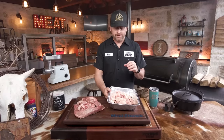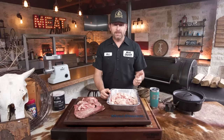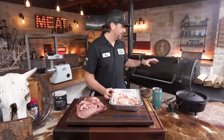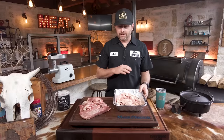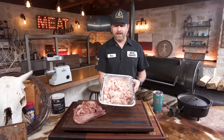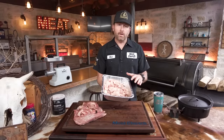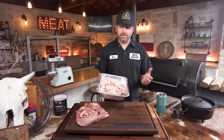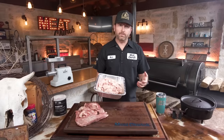There are tons of uses for tallow. I know guys that use it in tortillas. I like to put it in cast iron when sauteing vegetables. You can use it to wipe down your pit to keep it from rusting and season the inside of it. It's a good fat if you're on keto. We're going to take this fat, put it in the pit where we're smoking briskets right now, and all day long as it renders down, we'll strain it into a jar, put that jar in the fridge, and we'll be left with an amazing fat to cook with going forward.